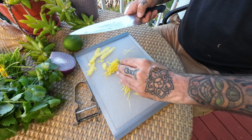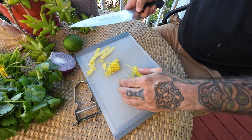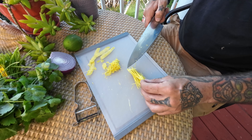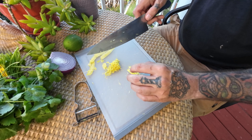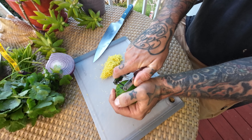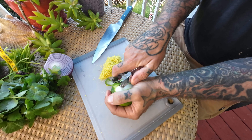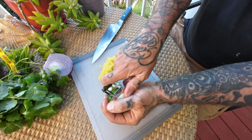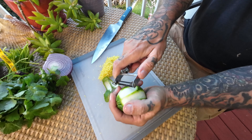Another thing I know from working in restaurants — obviously you could do this with a zester, but if you want to improve your knife skills, the only way to do that is to keep practicing and doing things like this. In Italian, this is called gremolata. A traditional gremolata is made with lemon, parsley, and garlic, and it's usually served on top of veal.